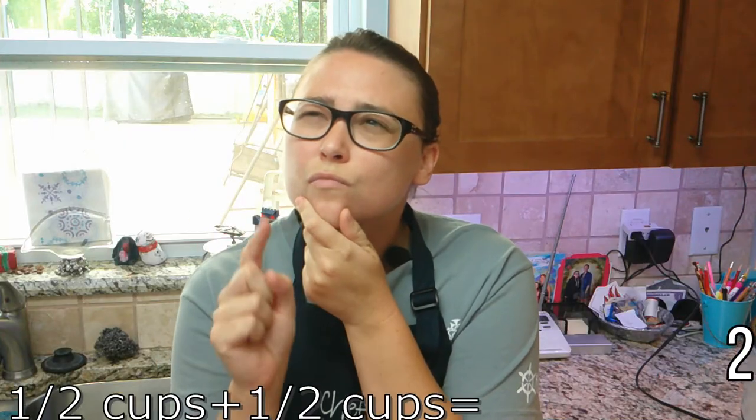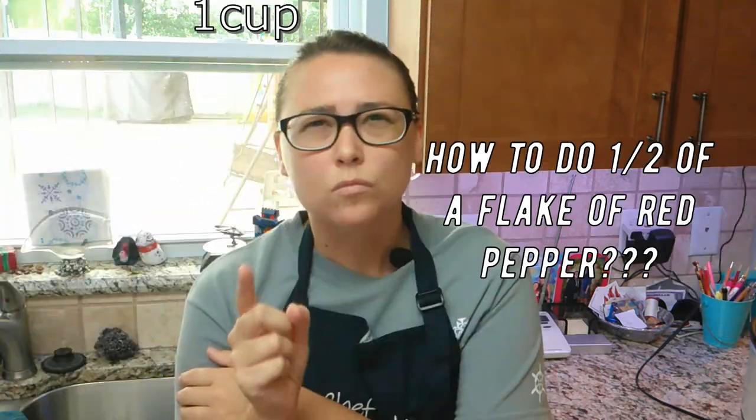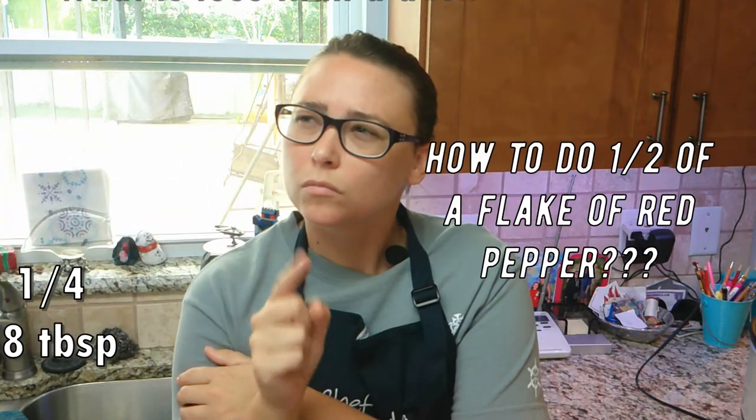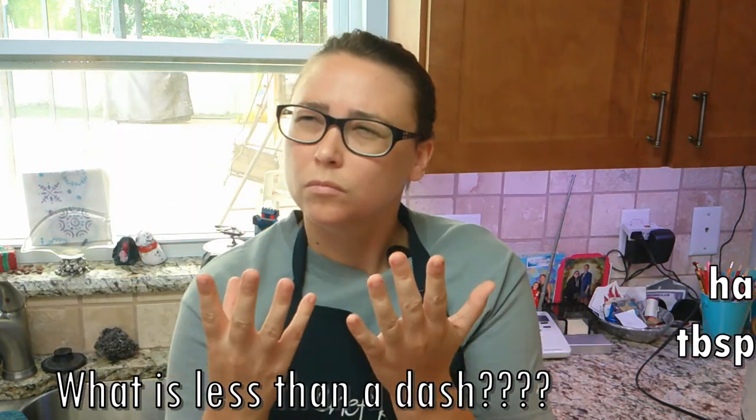Our venison is actually 2.6 pounds — I weighed it on the bathroom scale — and my crockpot is not big enough to hold five pounds of meat, so we are going to have to cut back on some of the ingredients, which means I have to do some cooking math.